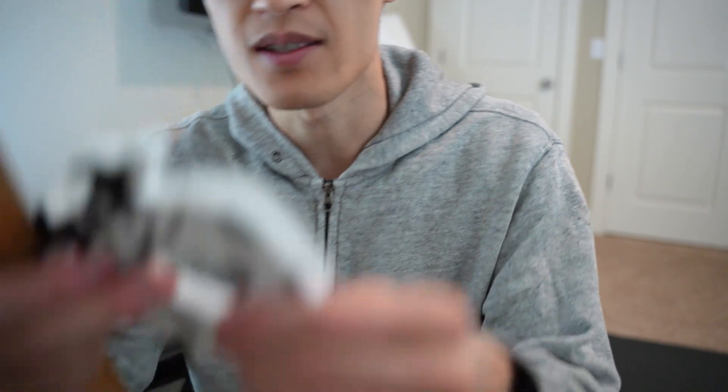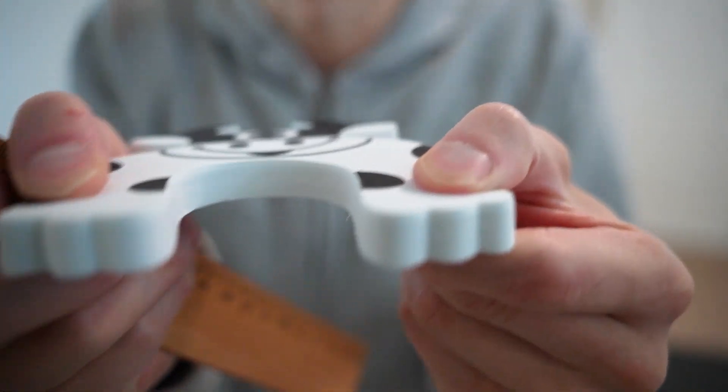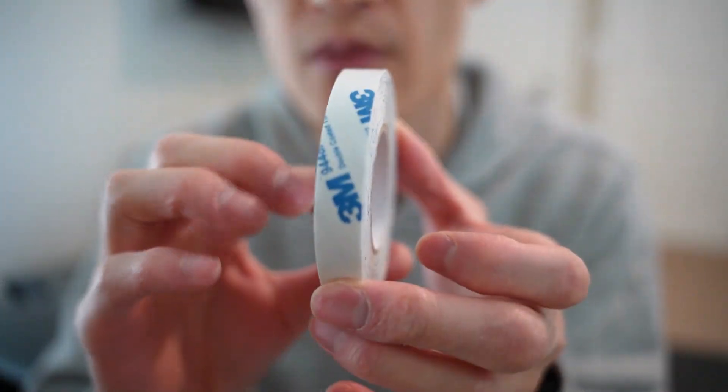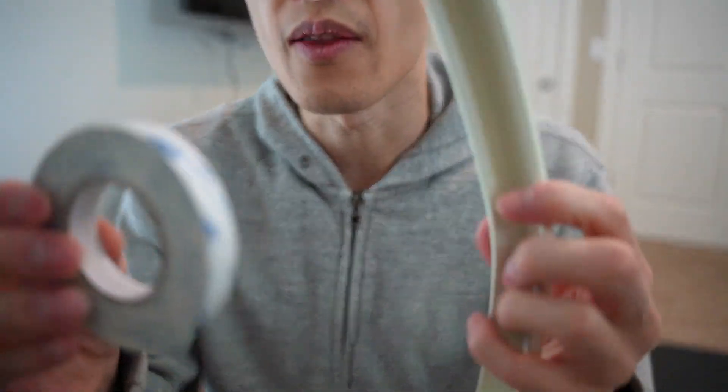And this is the foam piece that you can attach to doors to prevent slamming — that's pretty cool. The other piece you'll have is the 3M adhesive tape that is included to put on the back of the foam.